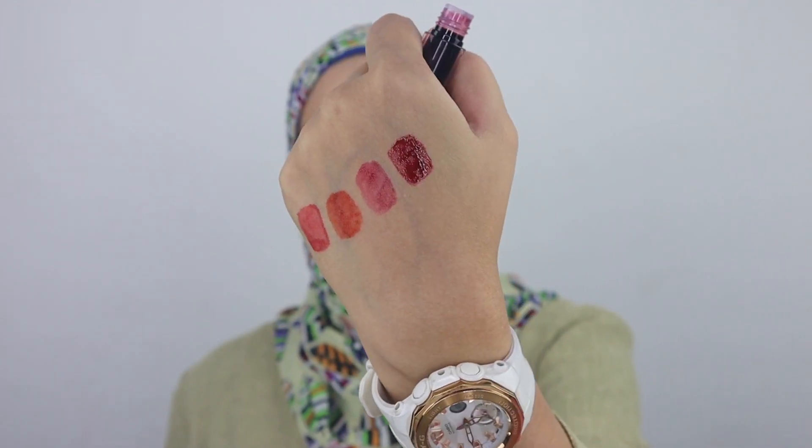Moving on to shade PP02 — still in the pink range but more vibrant and more vampy. This shade is definitely suitable for dark skin tones — it will look subtle and fabulous on dark skin. If you love a vampy berry shade, this is it. It has a little bit of color payoff but looks fabulous when paired with the right makeup. My lips are super stained right now — just bear with me!